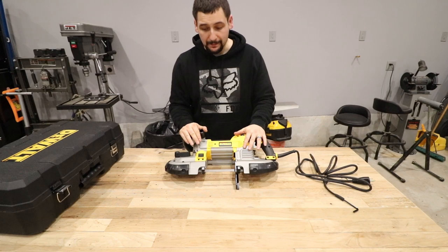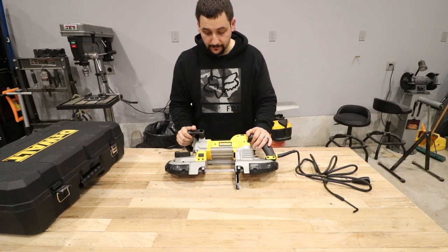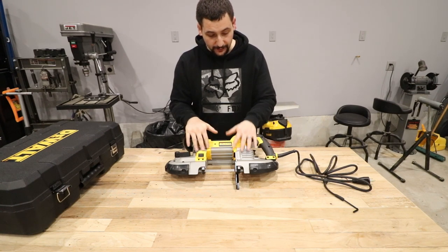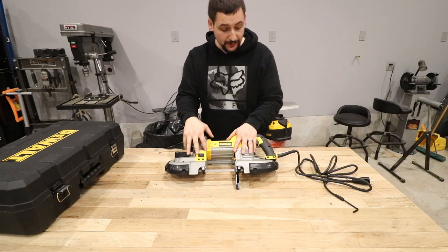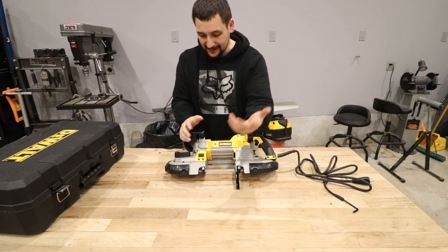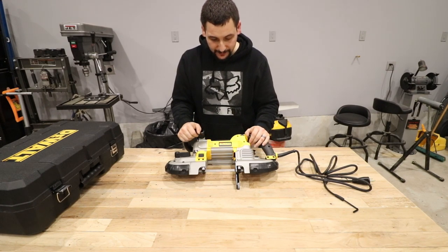If you're considering buying a bandsaw, a portable bandsaw like this, I recommend the deep cut one. Spend the money and go this route. If you're still operating in the world of grinders only, the sparks and the cleanliness issue — the time really saved by using one of these is significant. The clean cuts you get are nice and square, much more controllable. The cleanliness of your shop is significantly better. The light seems to be an okay function — it casts a shadow across the blade, though I'm not sure how much I'll really utilize that.